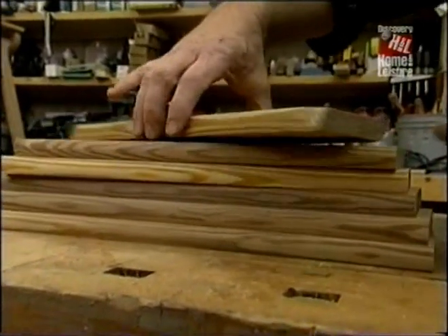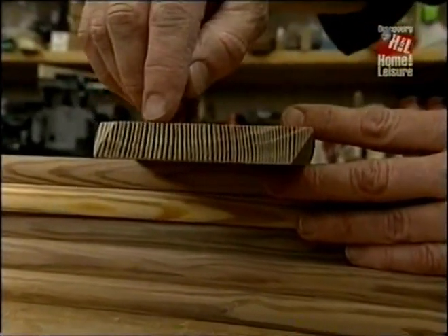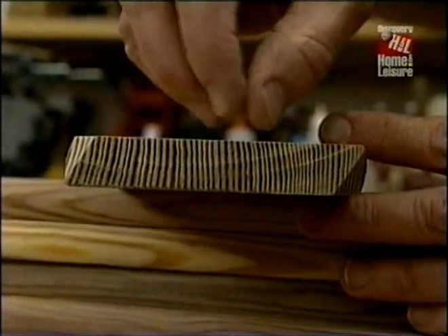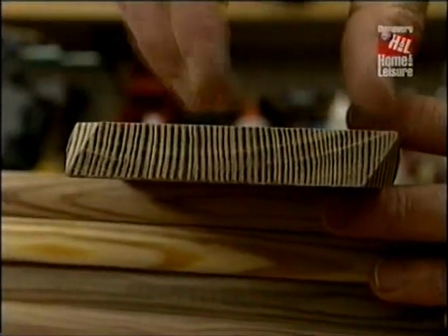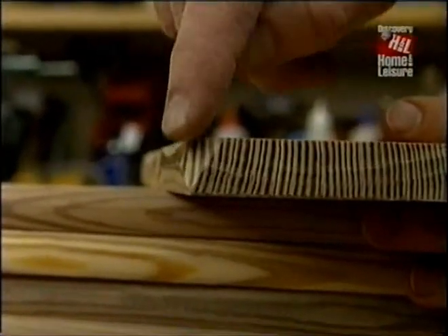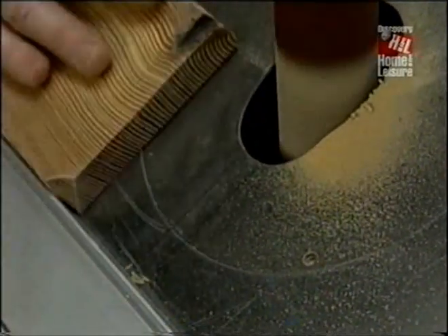Now I want to show you the wood that I picked for the treads. I found pieces with total vertical grain, running from face to face. What that does is it means that the piece will not expand and contract very much, it will not cup, and it is very strong. The next thing to do is to relieve these corners so that they'll be flush with the rails of the ladder.